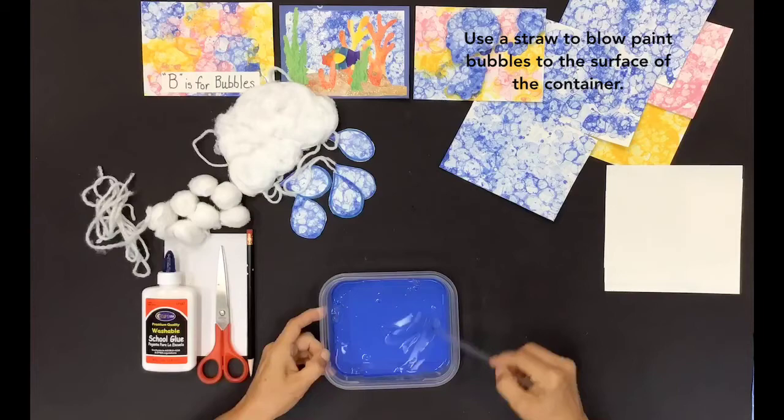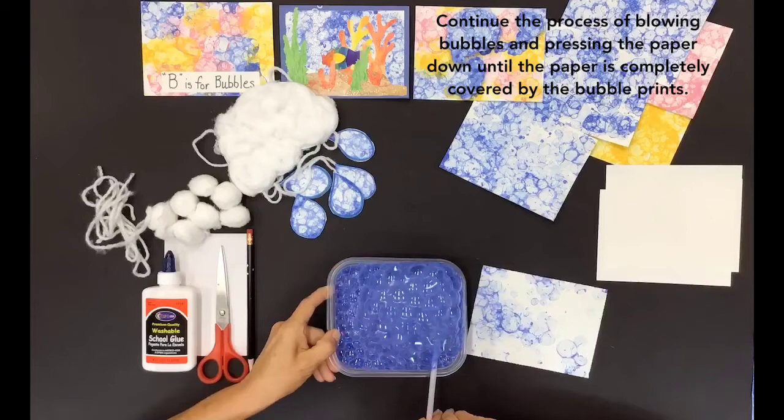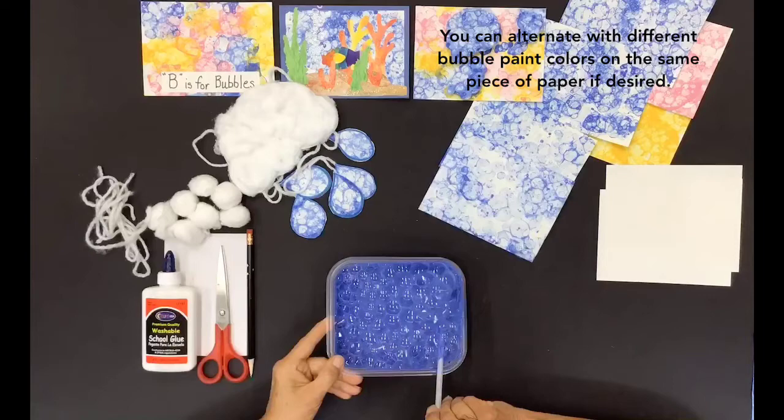Use a straw to blow paint bubbles to the surface of the container. Press a piece of paper on top of the container, pressing down on the bubbles. Repeat the process until the paper is completely covered by the bubble prints.